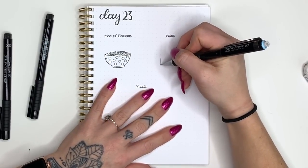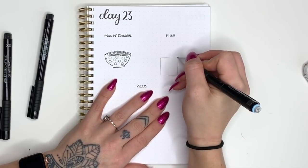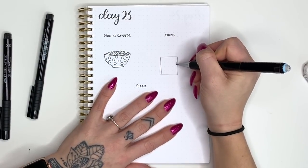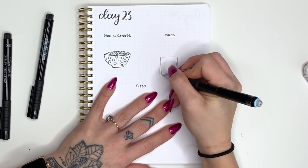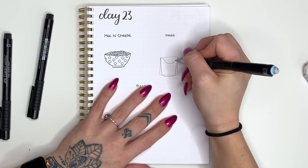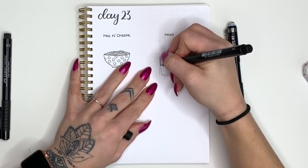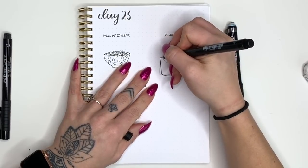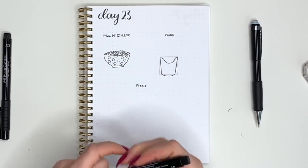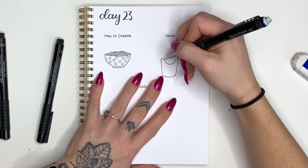Our second doodle today is going to be some fries. We're going to start with a vertical rectangle for the carton and then round it out and give it some shape. We'll take those top corners and pull them down and in at an angle, round out the bottom, and then put a little U shape at the top — like the dip in the front you see at McDonald's or Burger King. Then I'll use my pen and go over the carton shape before we fill it in with fries, since this gets to be some pretty intricate work.